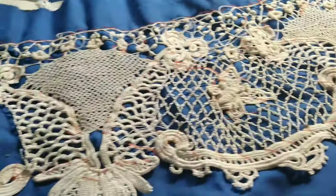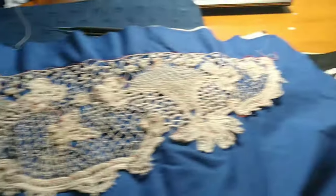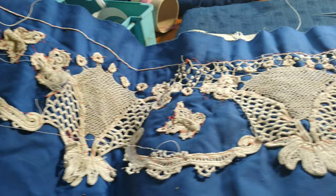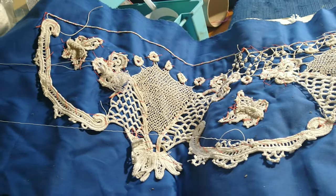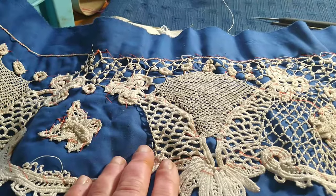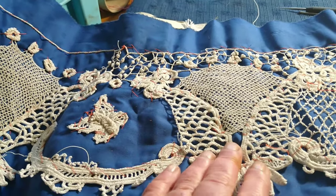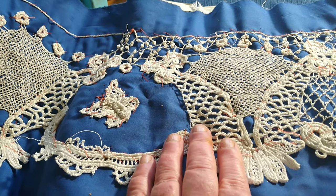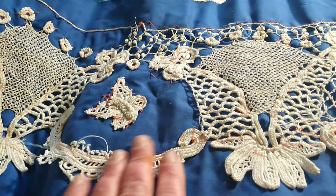Here's something else I'm working on — it's for the bottom of a sunscreen for my window. I'm waiting for some thread. I'm going up to Bantry to get some more thread because this is done in number 80, but it's unbleached, so it's slightly cream colored.